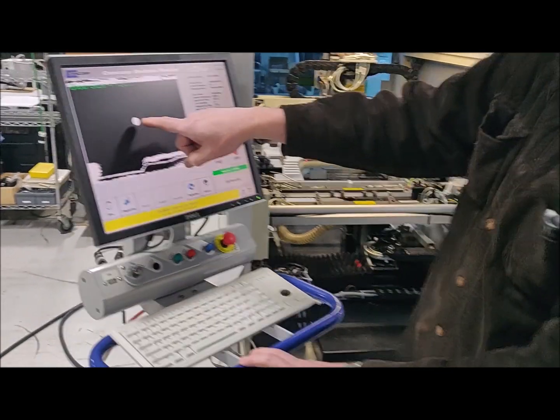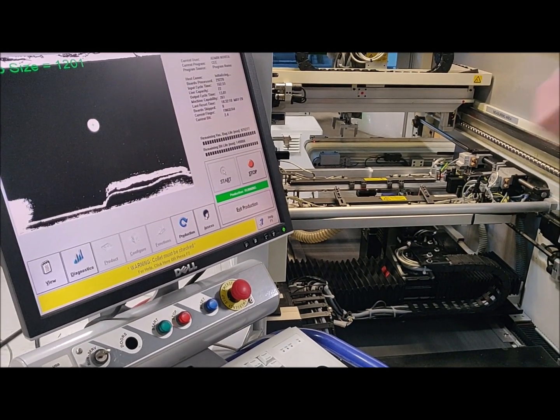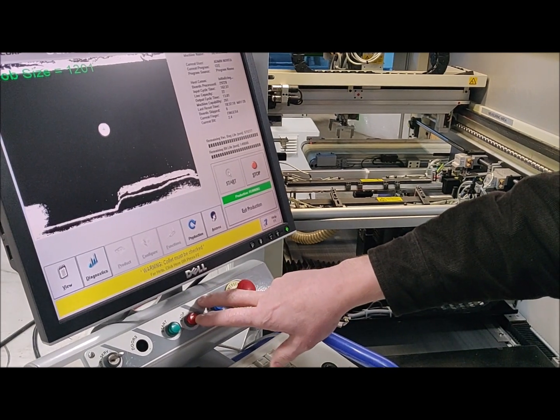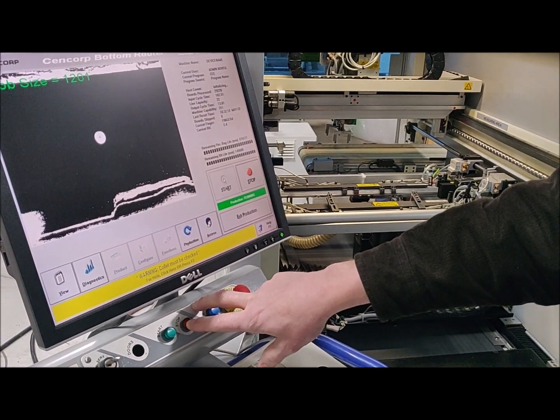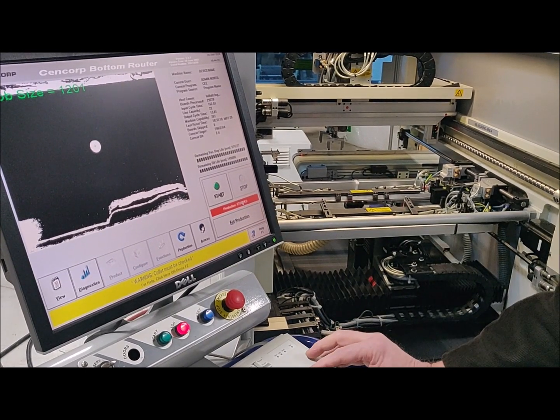Okay, we're good — you can see it's finding the blob properly. We're going to use the button to stop production. You can see it stopped; we're going to exit production.